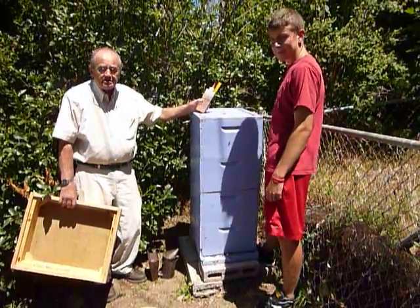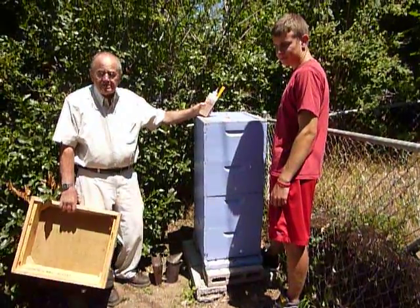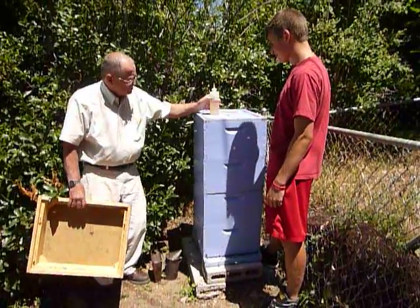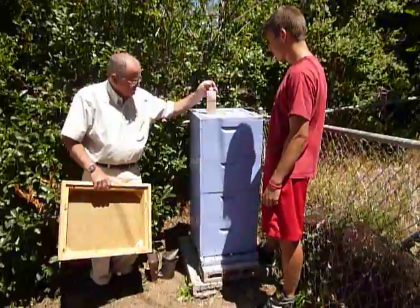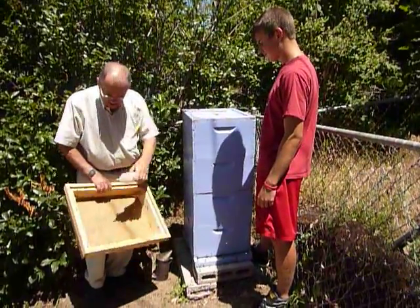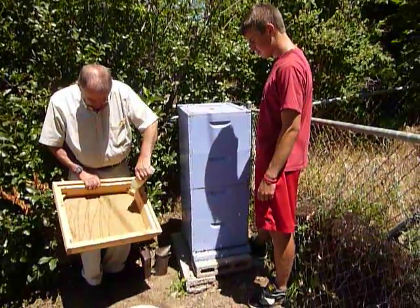We've already removed the queen excluder and we're going to use a fume board to drive the bees out of the hive. The first thing we do is put our fume on it and give it a good little spritz across the bottom.